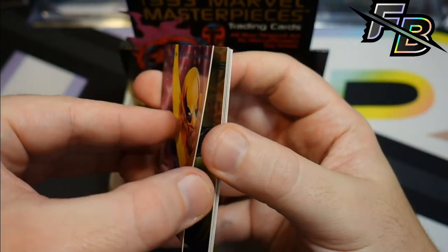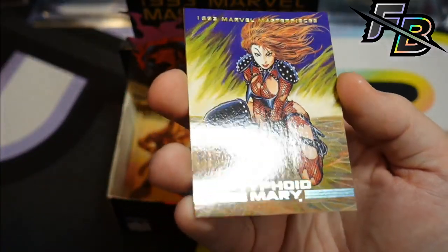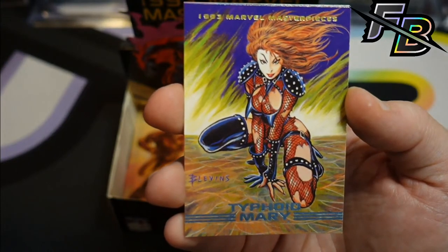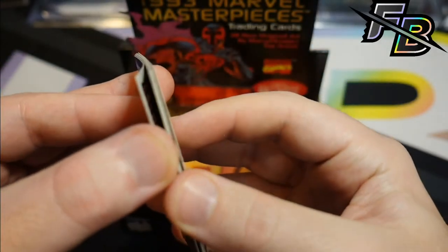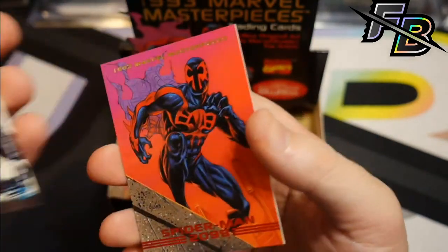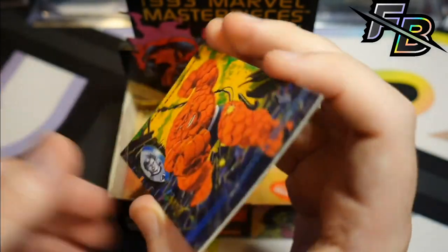That's Iron Fist. Typhoid Mary — we didn't stop and look at this one last time. I think it was just too bad a shape, but that's also a nice card. Is that supposed to be grass? What is that background? I guess grass — we're gonna go with grass. Dark Hawk — it's a nice one. Spidey 2099. Another decent Thing.